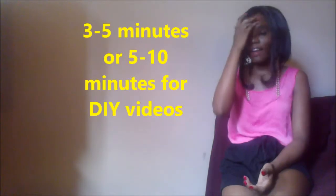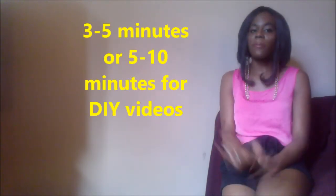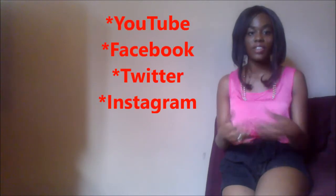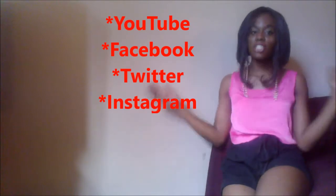The great part about it is that these videos are going to be to the point — really quick, in between about 3 to 5 minutes. DIYs might be a little more, like 5 to 10 minutes. They are not going to take up too much of your time. You can find them on social media sites like YouTube, and we are also working on Facebook and Twitter as well as Instagram.